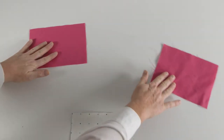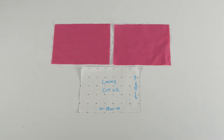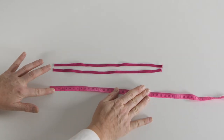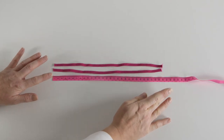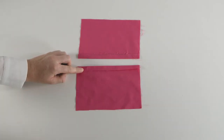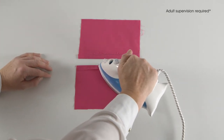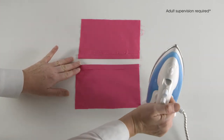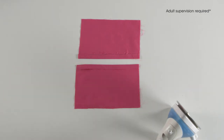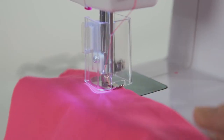Add two additional pieces of fabric for the lining, 18 centimeters by 13 centimeters. Cut two pieces of elastic, 30 centimeters each. Fold the lining fabric over by one centimeter, press, then sew along the edge.